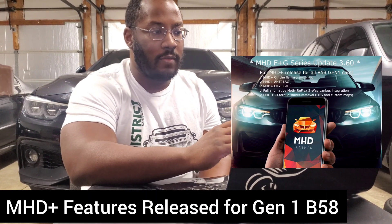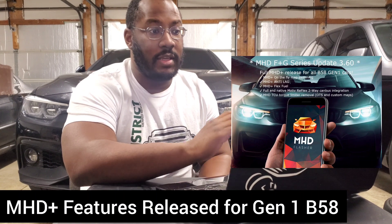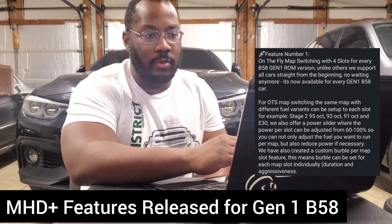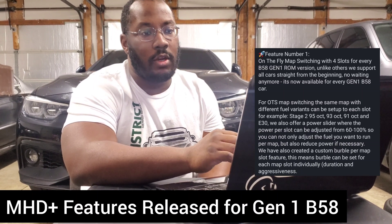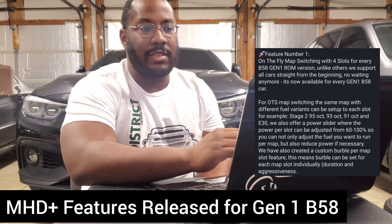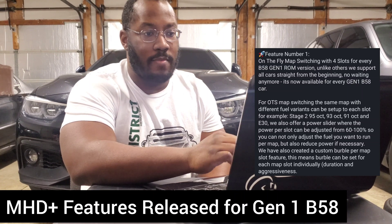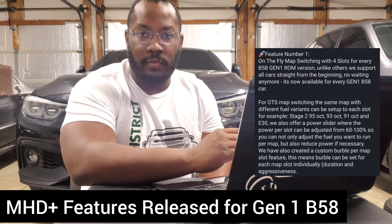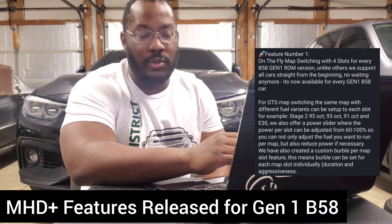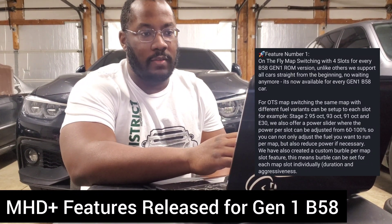This isn't new — a lot of us have seen the teasers and seen it released on other platforms. But MHD decided to release everything at once instead of releasing individual features. The first one is map switching. It's very similar to what we've seen on other platforms: four slots that can be changed. You're able to do all off-the-shelf maps or all custom maps, but you cannot mix and match. Some people asked why it's separated like this, and Odentund commented that when you add your map to a multi-map setup, you'd be able to see all the tuning calibrations for all maps — so mixing off-the-shelf and custom maps would expose off-the-shelf calibrations, which most tuning companies wouldn't want.